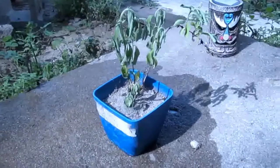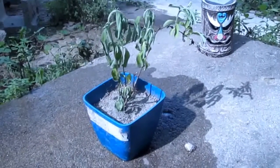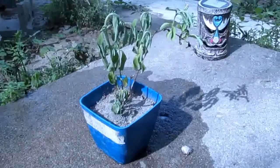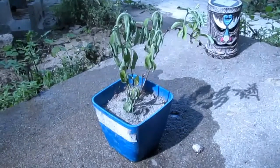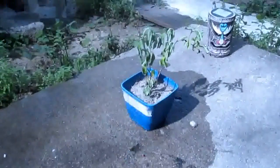I live in Missouri and we're going through quite the heat wave right now. I just wanted to show you guys exactly how these stevia plants react to the incorrect amount of moisture.